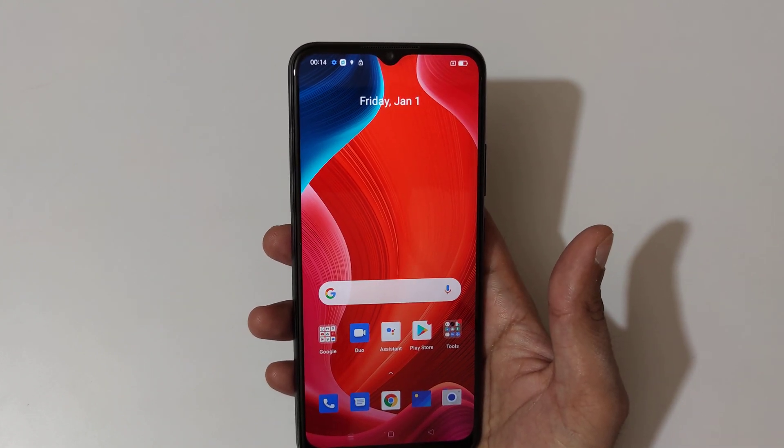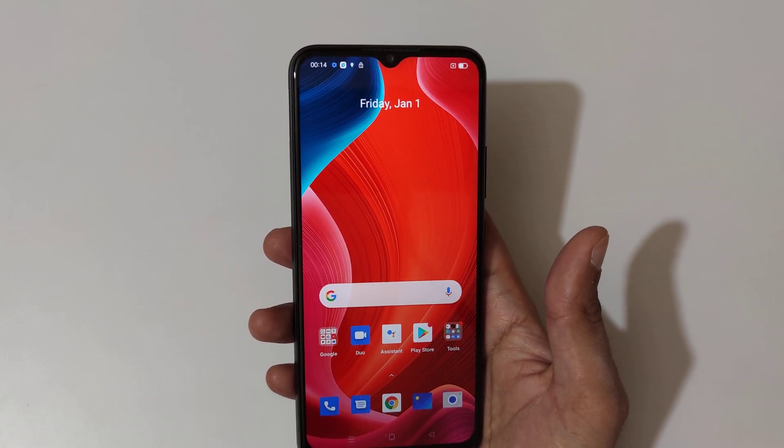Hey guys! Welcome to my channel and in this video I'm gonna show you how to take a screenshot in the Realme C25s smartphone.